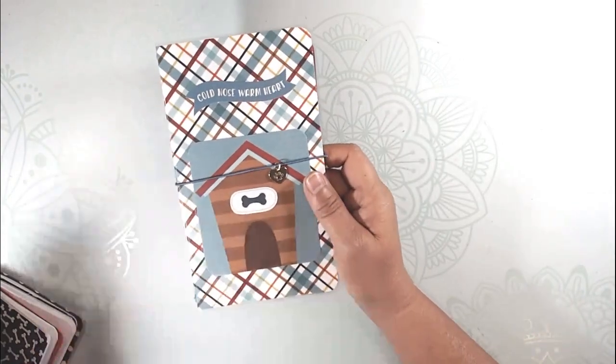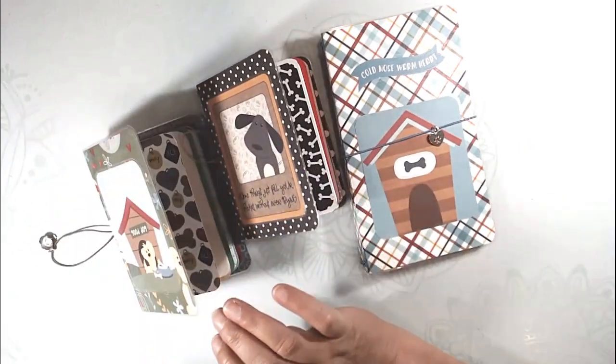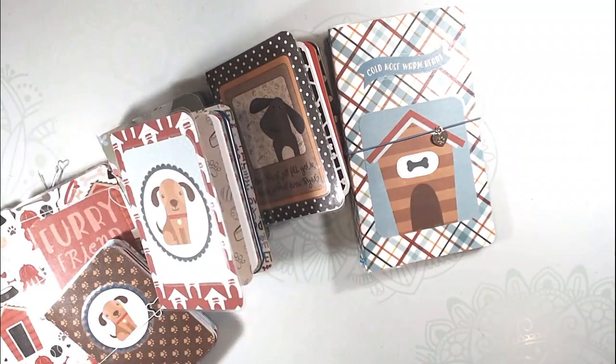So I just wanted to show you those — things that I made from my stash. I hope you enjoyed seeing what you can do with paper you have left over. Thanks for watching!